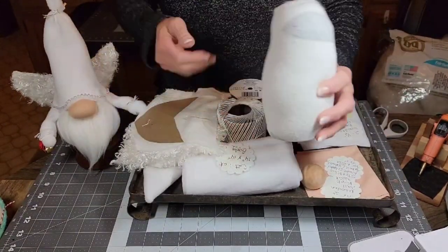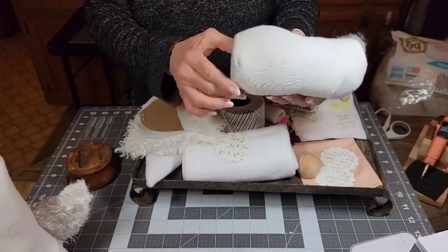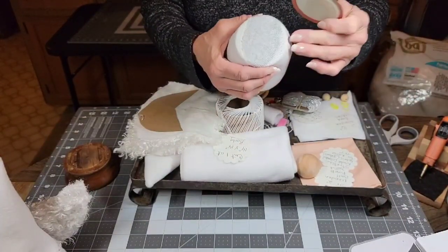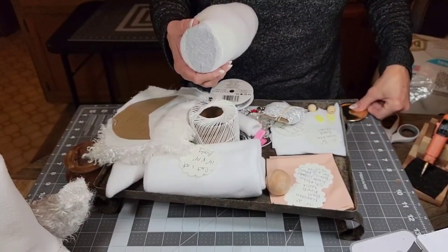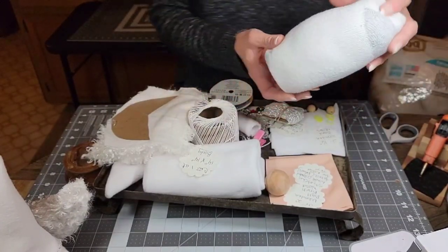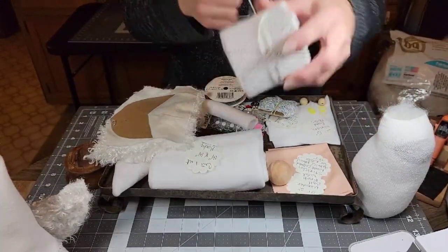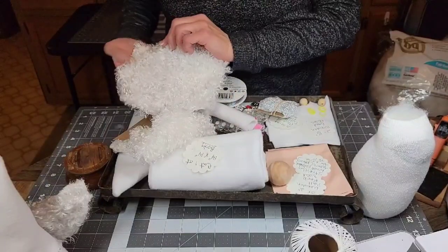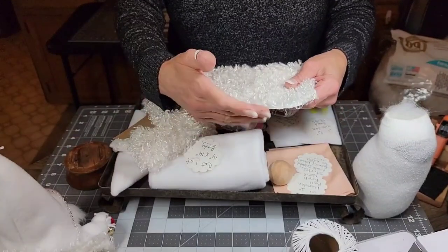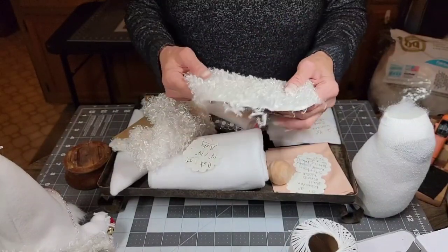I've already pre-stuffed the sock with either a canning lid in the bottom or just a round piece of cardboard — it's about a little under three inches in diameter, about two and three-quarter inch diameter, just so it isn't too big on the bottom. You're going to need some white crochet thread, and this is the fabric I'm going to use for the wings — it's a white curly pile fleece, which I got at Hobby Lobby.